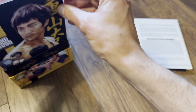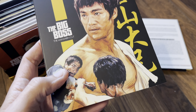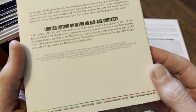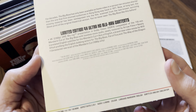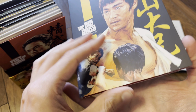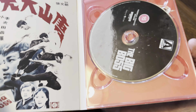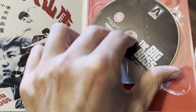Moving on to disc two — The Big Boss Mandarin Cut. This will be the version I watch. It's the 110-minute cut with lossless mono, newly restored by Arrow. I was looking for that on here and yes, it is a separate disc. Nice artwork again, and for this one it's also a triple-layer 100GB disc.